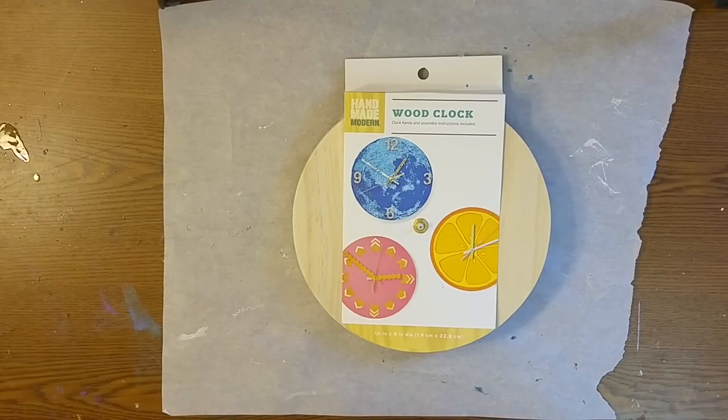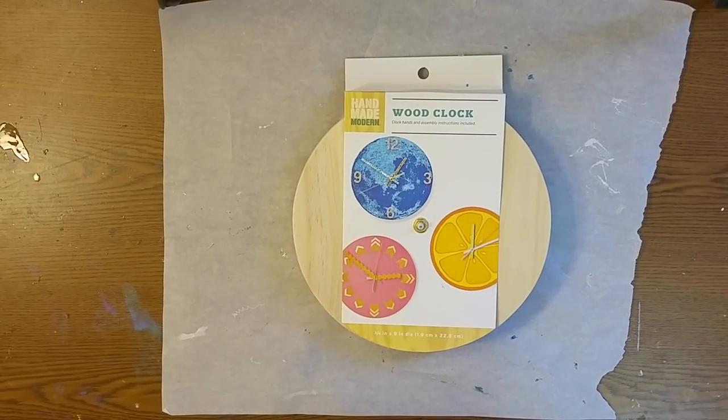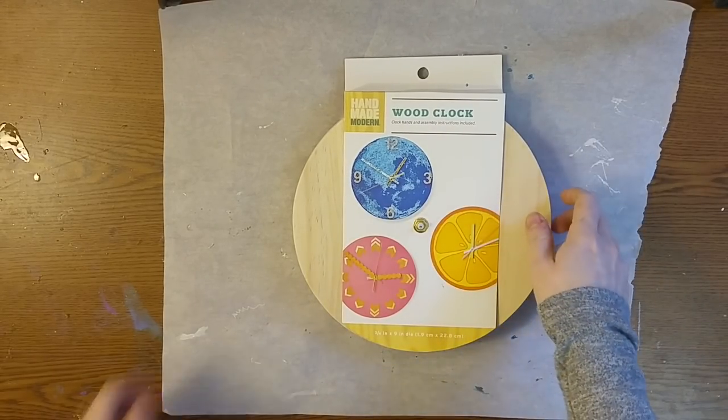Hi everyone, Rebecca the Frugal Resinista here. Today I am going to make a clock with resin. This was actually not my next plan on my list of videos to make, but I was at Target yesterday and they have these for only $8 — these blank clocks.